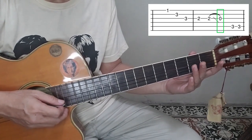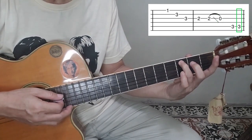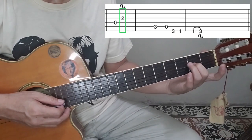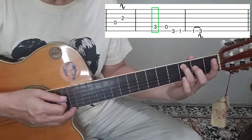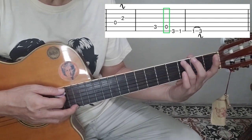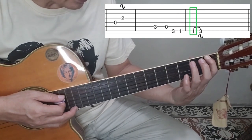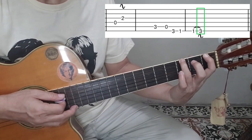The next notes are: fifth string at third fret, open fourth string, then third string at second fret — apply vibrato. The next part: fifth string at third fret, then open, then sixth string at third fret, to first fret. Pick the sixth string at first fret one more time and apply a hammer-on technique at third fret.